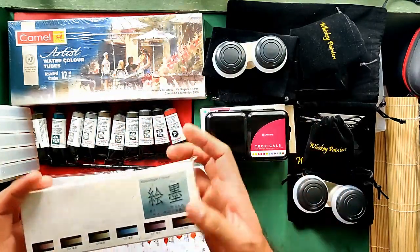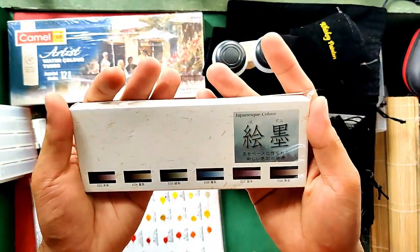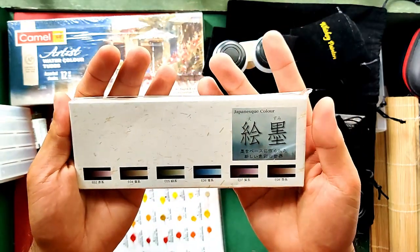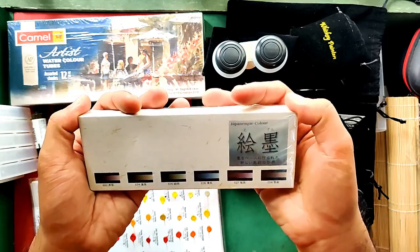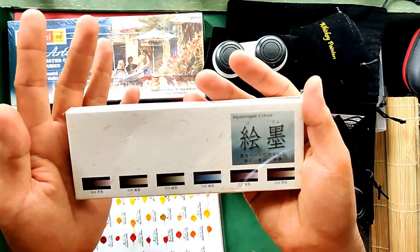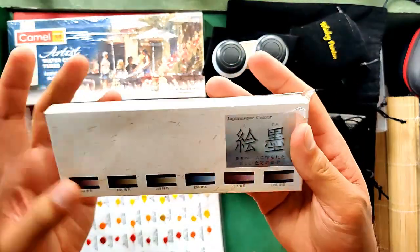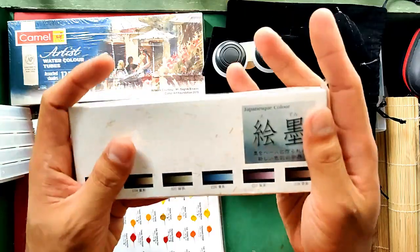Next item is the Japanese watercolor Boku Ondo. I already got this exact same set before but I got another because I love it. I got this for $14.81 US or 798 Philippine Pesos. Please wait for the review of this one — it's really great.